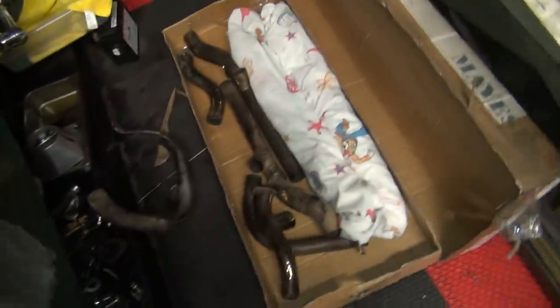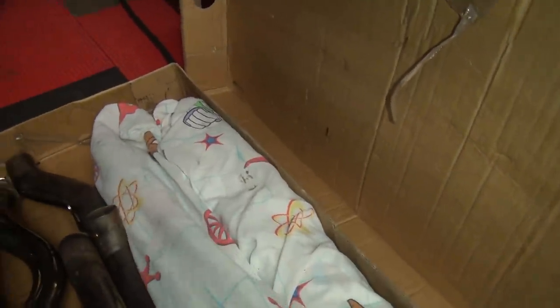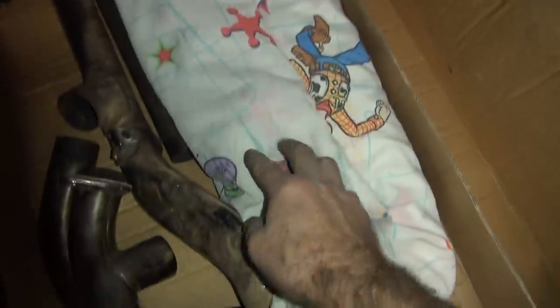Okay, time to work on the exhaust system, so we have to figure out where all this crap goes here. This is a stock muffler setup in here, you got those big oval slots on the backs of them. Wonderful.